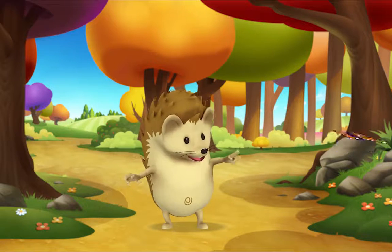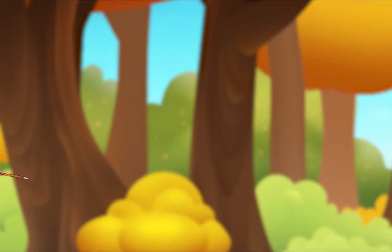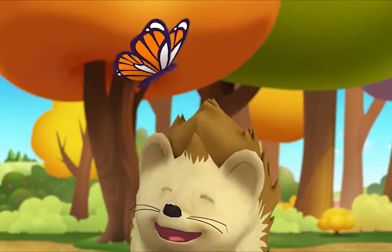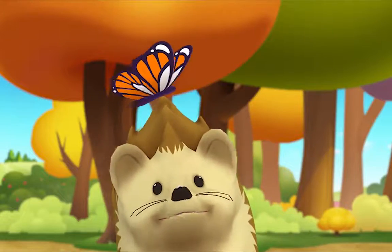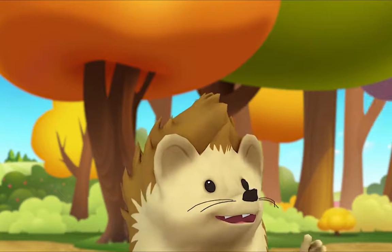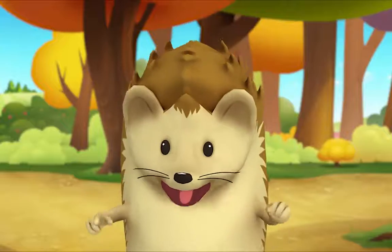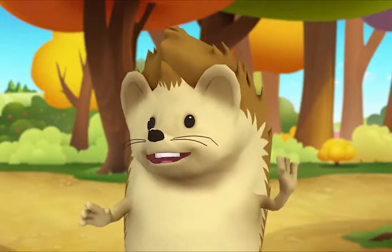Look what I see — a butterfly! Let's watch it flutter. Hello, little butterfly! Hey Monkey, cut that out!